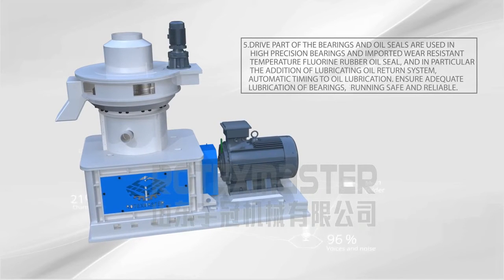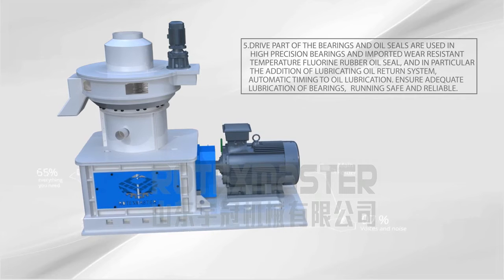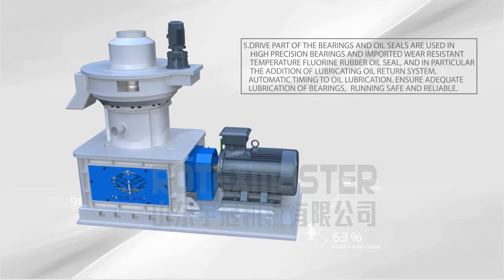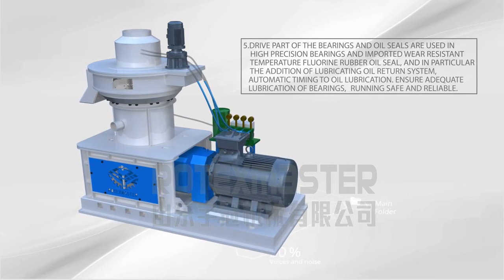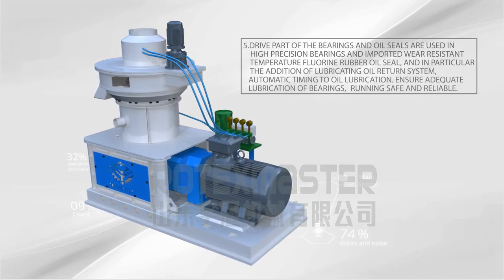5. The bearings and oil seals use high precision bearings and imported wear-resistant temperature-resistant rubber oil seal. In particular, the addition of a lubricating oil return system with automatic timing oil lubrication ensures adequate lubrication of bearings. Running safe and reliable.